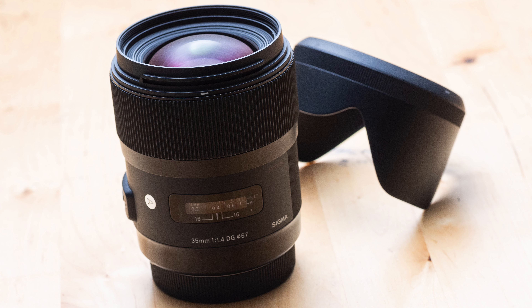I remember it really well when the very first Sigma Art series lens came out in 2012 — that's seven years ago, time really flies. And that was also a 35 millimeter lens, only it was a DSLR lens and the maximum aperture was f1.4. But it was an awesome lens and it beat pretty much all other 35 millimeter lenses on the market in sharpness, and I had the pleasure to review it back then when it was a brand new lens.